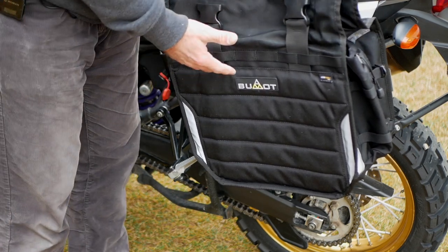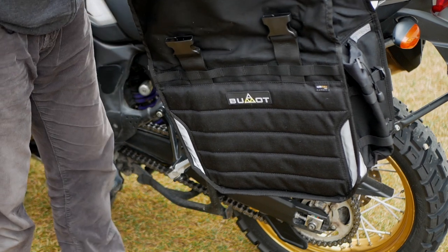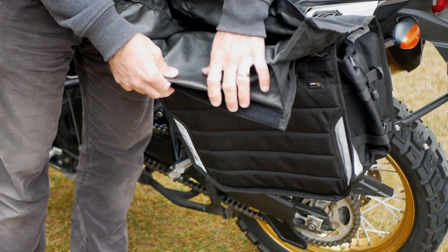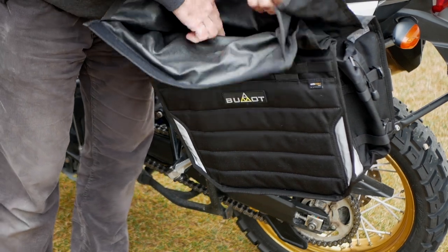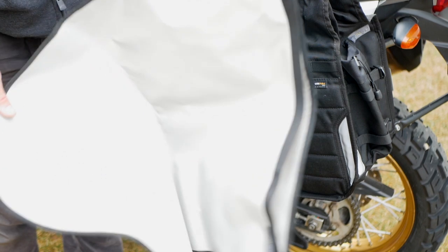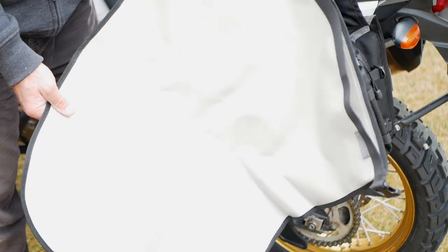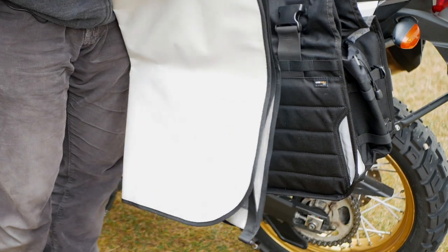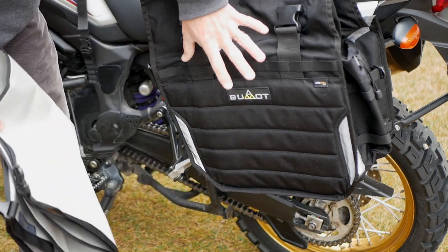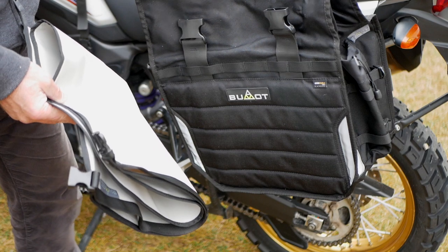They're roll-top, so water-resistant — Boomot says pretty much waterproof. As you can see, they're lined with a layer of rubber or similar material, again a top-quality product. They include a dry bag for all your stuff when using these panniers, which gives additional protection from water when you're off-road. I'm anxious to try them myself. There isn't much detailed review content about Boomot online, but after reading on forums they are really quality.